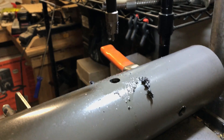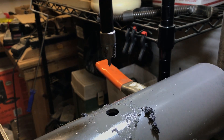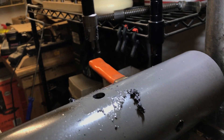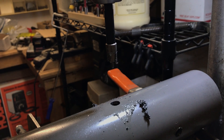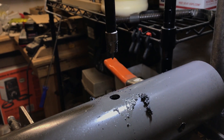Now what I've got to do is figure out how to get the other side done — that's going to be less trivial. I think what I'm going to do is take a long bit and drill through a really small hole, or maybe punch from the other side. I'm not sure.